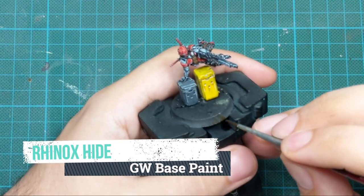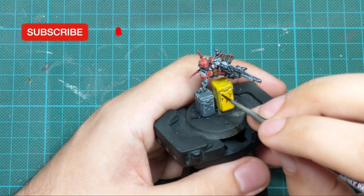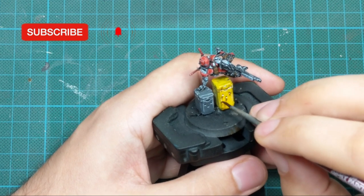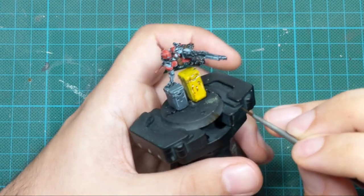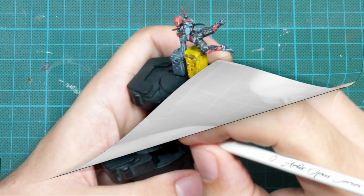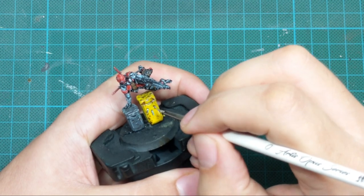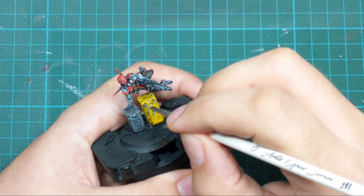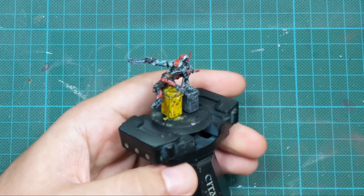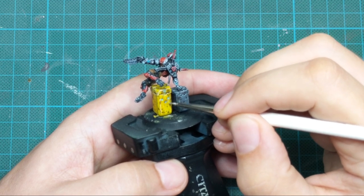Now we need to create some weathering effects on the containers. I picked up Rhinox Hide and one of my very old brushes — because the tip was really damaged, you can put the brush on the surface and drag it to create scratches. You can also use a sponge, dabbing a little paint to create a scratch effect. Then I used Nihilakh Oxide, a Games Workshop technical paint, to create some rust. It's a very watery, almost wash consistency paint, so I just filled up the holes and dragged it into the areas where rust would collect.